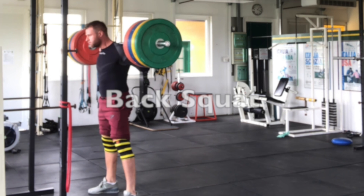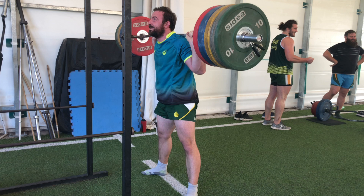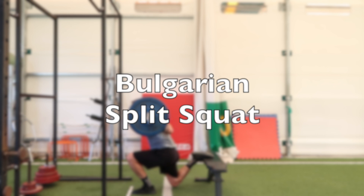The back squat is another classic lift which is great for lower body strength — developing quad strength, hamstring strength, and glute strength. The standard we're looking for is making sure the hip comes down in line with the knee or below, which will depend on your anatomy, flexibility, mobility, skill with the back squat, and how you've set up. On the back squat, keep the musculature of the upper back engaged — almost like you're doing a static pull-up. Pull that bar down on the upper back, push your hips back, keep your heels down, and make sure your knees are tracking in line with your toes.